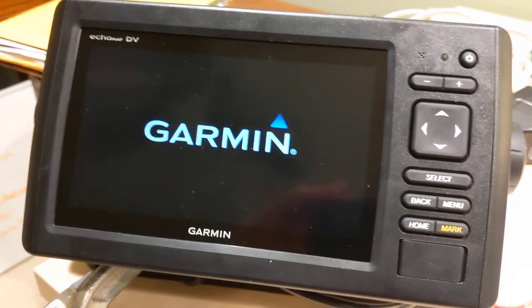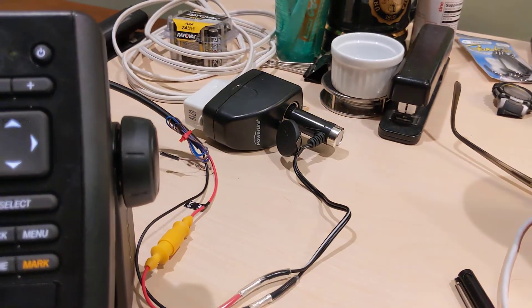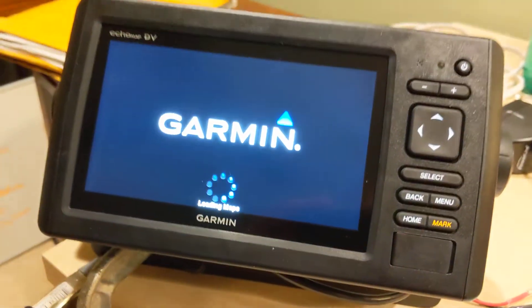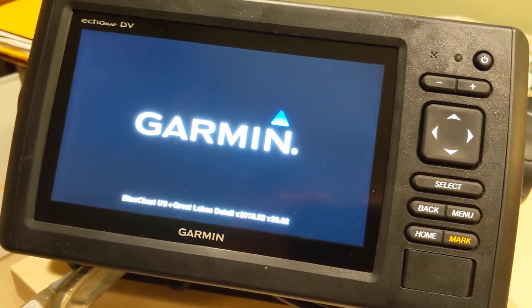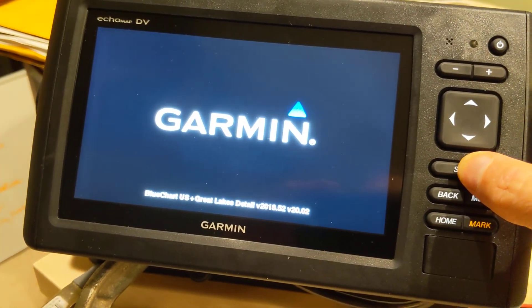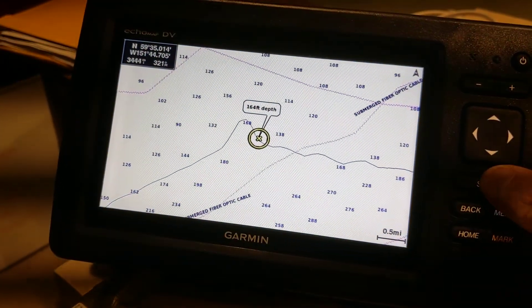Once that's plugged into the wall, I can power up my Garmin and do all my configuration at home. I also like this because I can take the extra plug with me so I can configure the Garmin when I'm at a campground or other places when I'm not on my boat, which is kind of nice. So that's how you can rig it up if you're looking to test or configure your unit while you're at home without being on the boat.